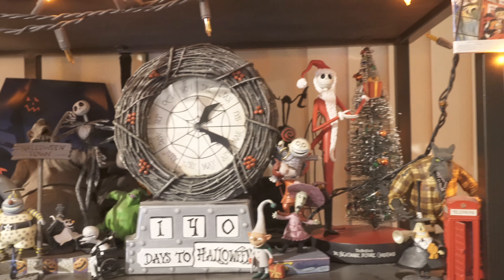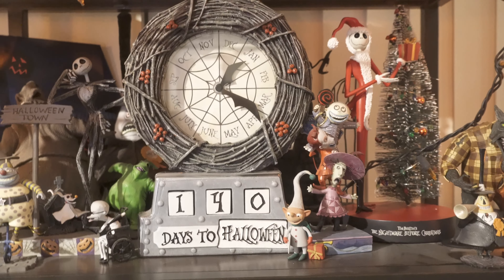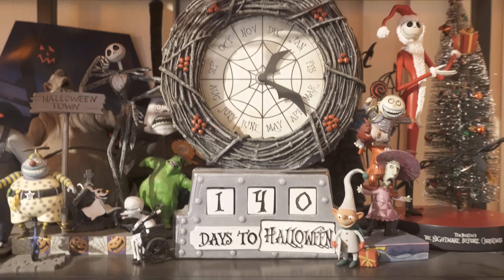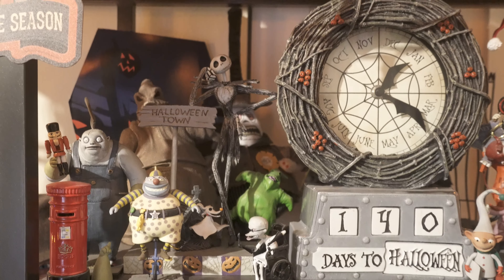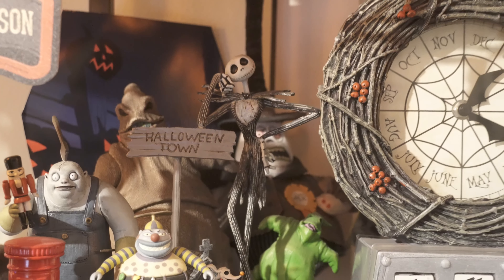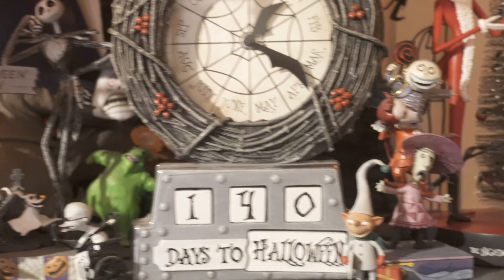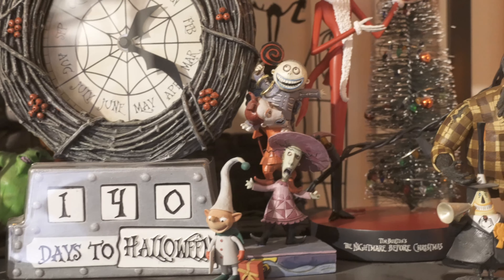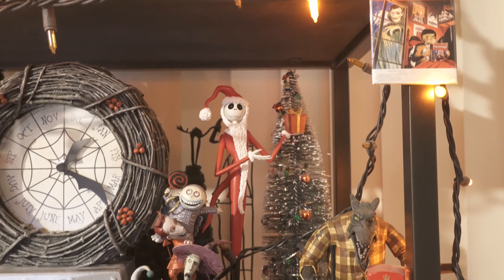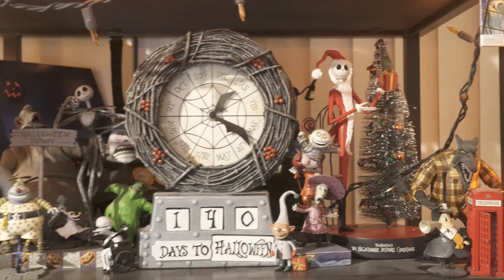Here is my Nightmare Before Christmas section. Ignore the countdown timer — it currently says 140 days until Halloween and I haven't changed it, but you can actually set it for days until Christmas or Halloween. I also have another statue here — this is the regular Halloween Town version with a bunch of characters, not just Jack Skellington. Most of these figures are either NECA or actually mostly Diamond Select. Here's where I display the Santa Jack Skellington.